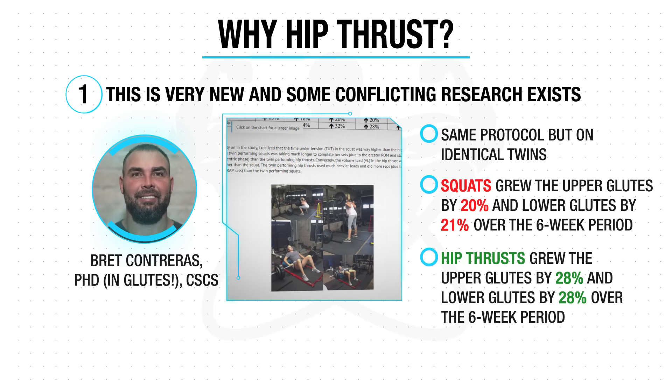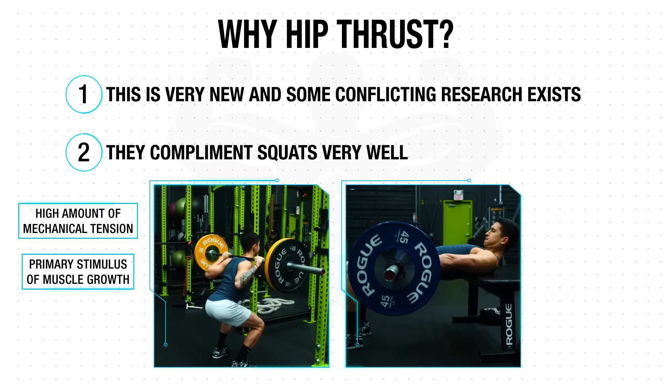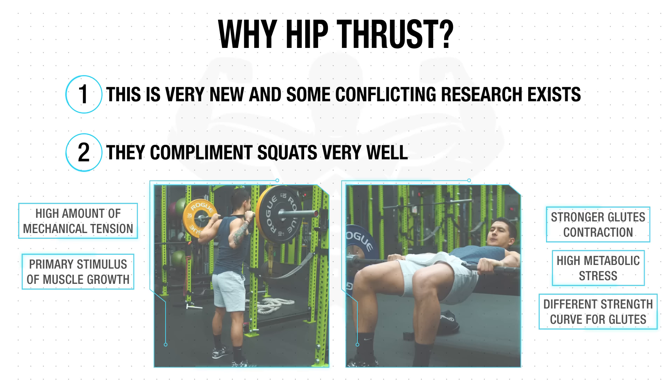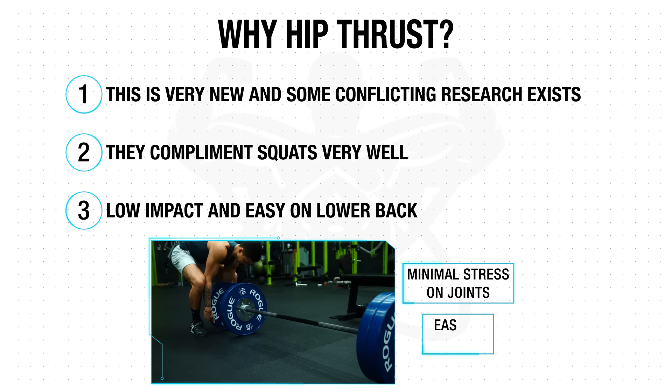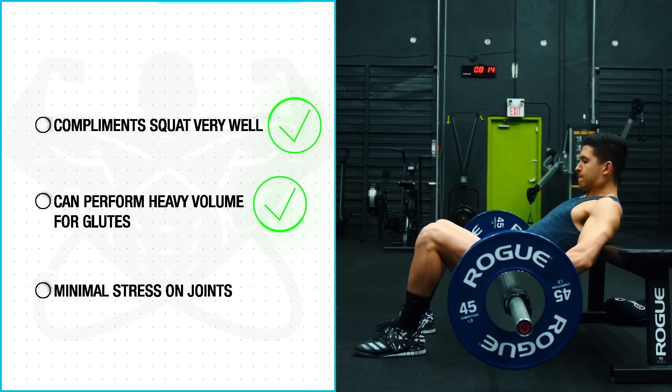Squats are a great glute builder since they elicit a high amount of mechanical tension on the glute muscle fibers, which is a primary stimulus of muscle growth. Hip thrusts, on the other hand, provide less mechanical tension on the glutes, but they provide a much greater glute contraction and put a high amount of tension and metabolic stress on the glutes when they're in a shortened position at the top of the movement — something the squat fails to do. Hip thrusts are also very low impact on the joints and easy on the lower back, yet still enable you to lift heavy weight. Since hip thrusts complement the squat so well in terms of strength curve and enable you to perform more heavy volume for your glutes with minimal additional joint stress, including them in this routine is recommended.